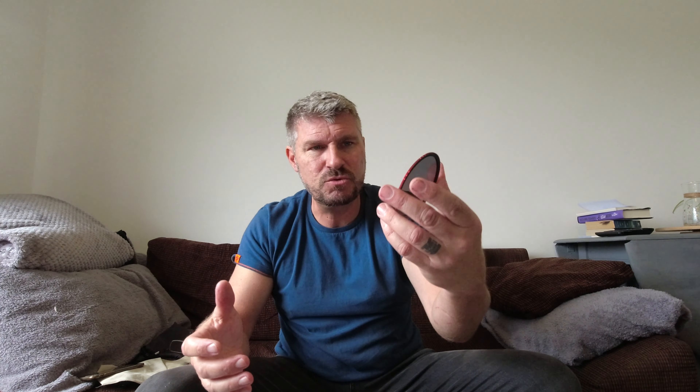Basically that screws on there and stays on the front of the camera all the time. You get five filters in this kit. The red one is a 3-stop ND filter — look how thin it is, you can't even feel it in my hand, it's so light and thin. And then there's a pink/purple one which is the 6-stop.